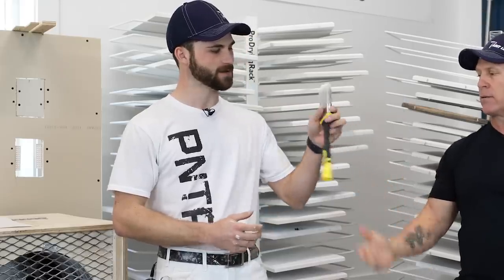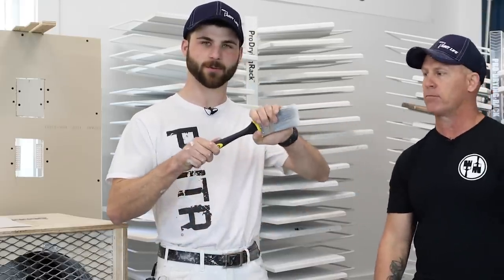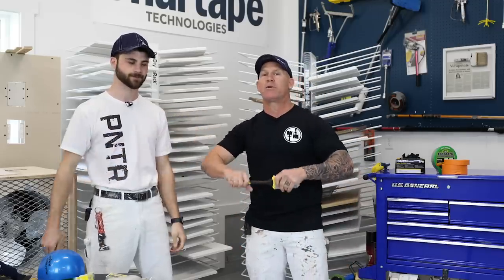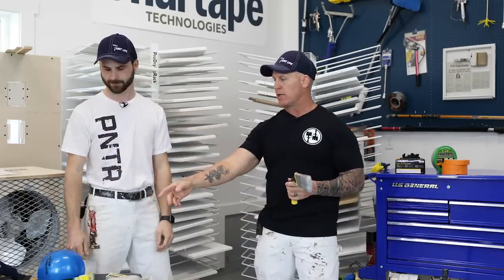But what else does it do Zach? It also bends to any angle that you want. So if you've got one of those really tough spots, you can adjust this thing to many positions, and it's really tough too — it's not going to bend when you're trying to cut in. Absolutely amazing. It will bend to whatever position you want.